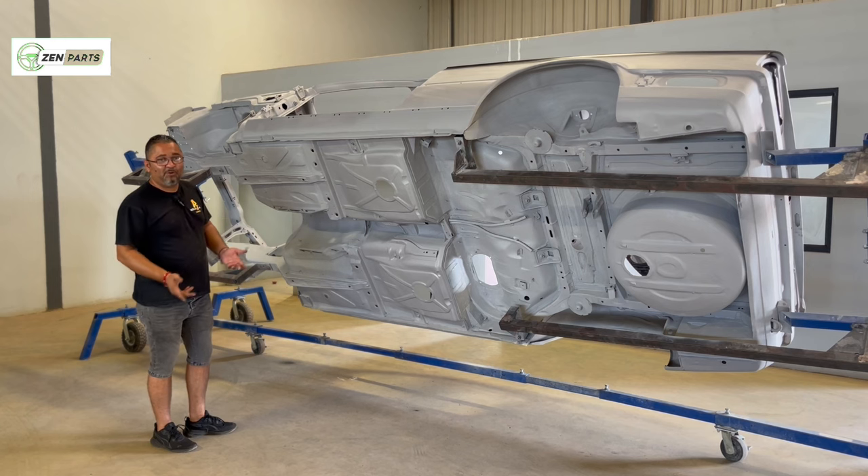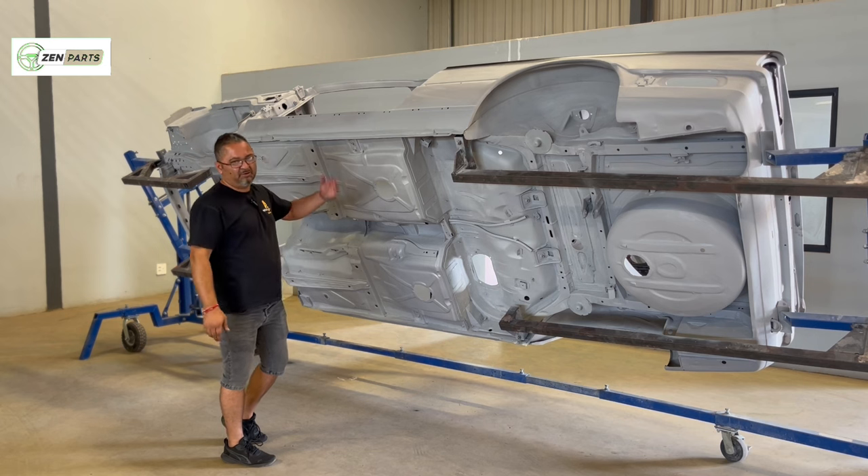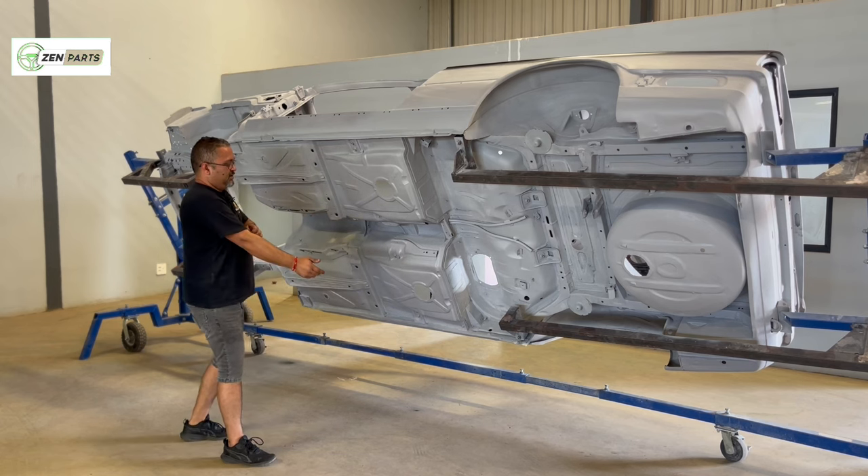A lot of people still give me flak on it because I used the forward suspension, and I'm still going to carry on about it - I'm not going to let that go. Because they called us a wannabe IS, basically. But it's not a wannabe IS if we went through this much work.